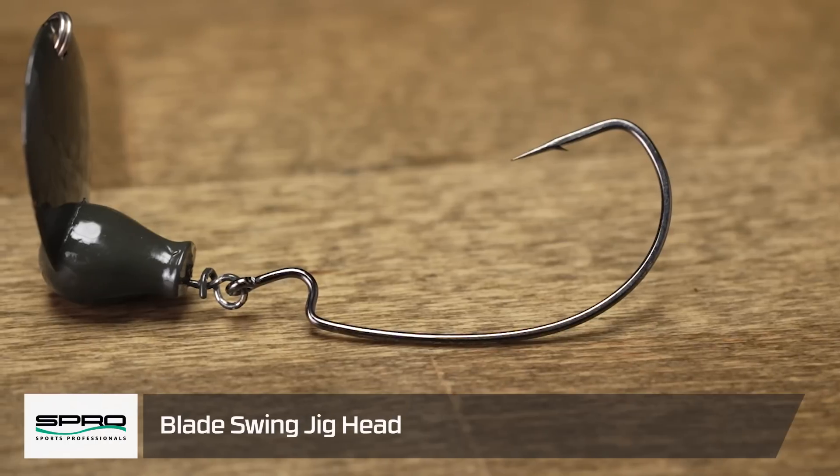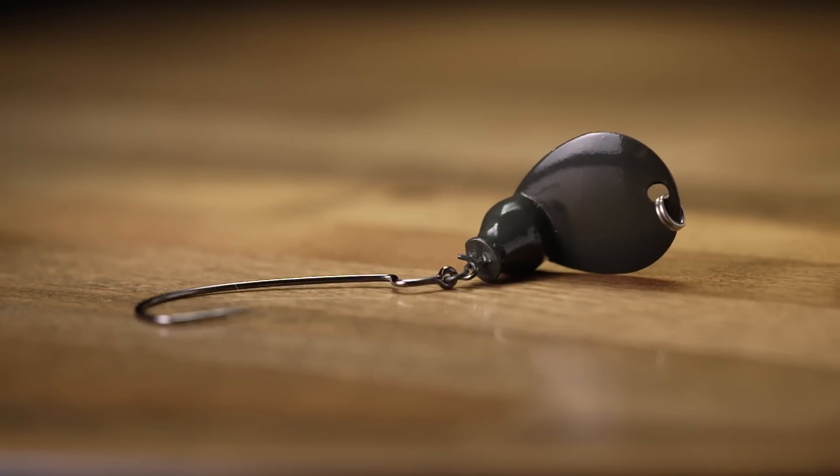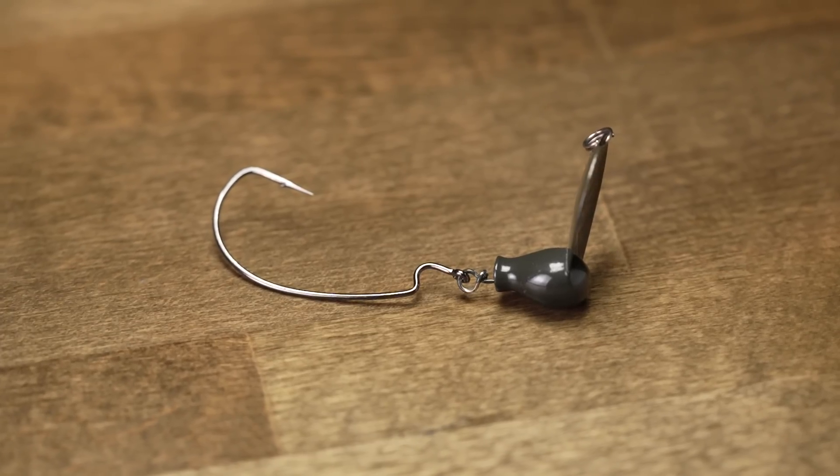Next by Spro we got the Spro Blade Swinging Jig Head. This is a unique bait — it's got a swinging head, which is awesome in the bass fishing world. A lot of times it's used with creature baits, and you can use creature baits here too, but it's also got a bladed swim jig component that causes so much vibration, enhanced further by the swinging head. No matter what you put on this — whether it's a fluke, a lizard, craw baits — the sky's the limit, and it's going to enhance the action tremendously with the blade and the swinging head. Definitely urge you to give this a try.